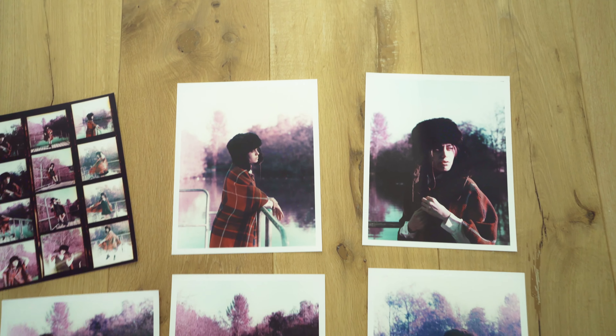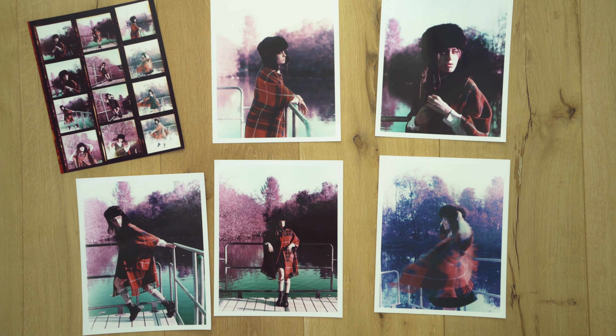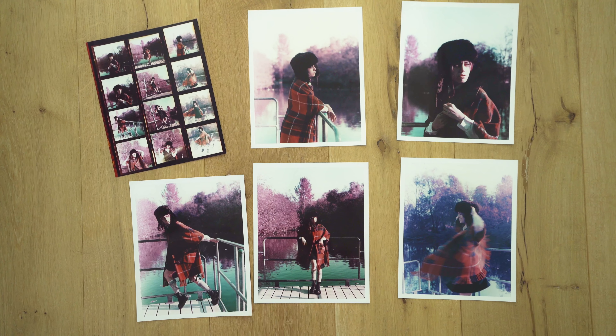These were my experiments with printing from Lomochrome Purple film. If you liked this video about darkroom printing, I have at least two more of them on my channel — check those out. Thanks for watching and see you in another one.